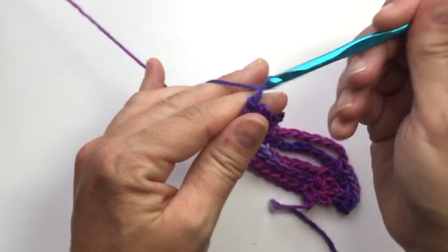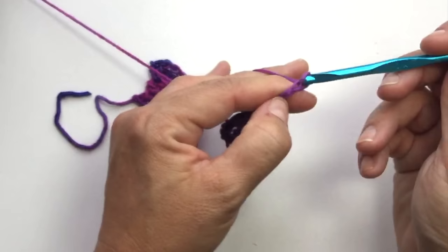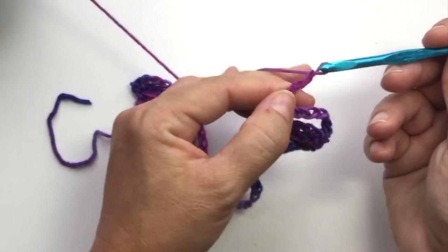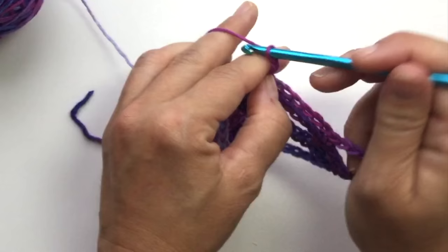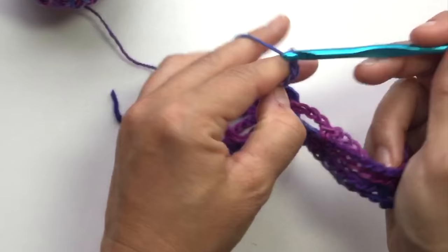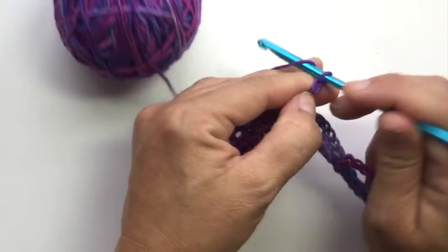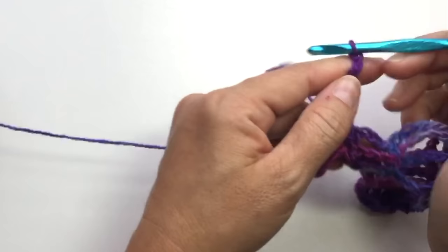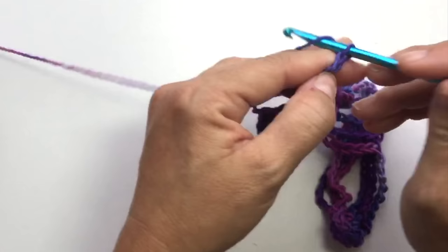You can guess that in between these smaller sections it's going to be a chain 5 on the next row, while these maintain chain 7. Chain 1, turn our work, single crochet in the first stitch, chain 5, single crochet in the next single crochet, chain 7, single crochet in the next, chain 5, single crochet in the next, chain 7, single crochet in the next, chain 5, single crochet in the next, chain 7, single crochet in the next, chain 5, and single crochet in the last single crochet.